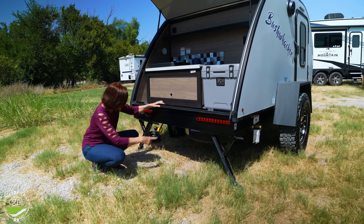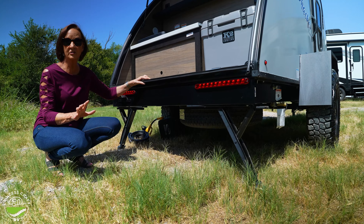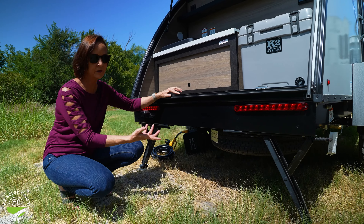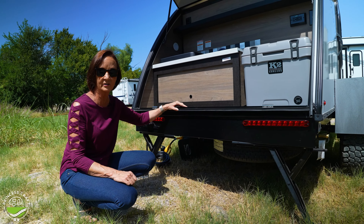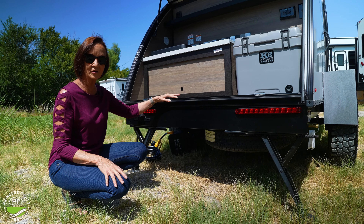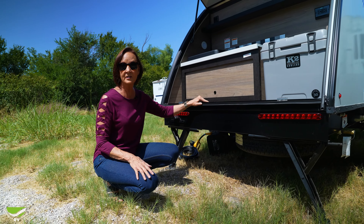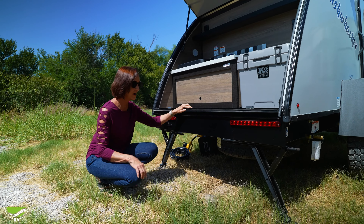Down below you've got a spare tire. The spare tire is not the same as the off-road tire — not because they wanted to cheapen up the spare, but because they wanted you to have the most ground clearance. It is a tire that is a little bit smaller and won't match the others, but it will certainly get you back to civilization so you can repair the tire if you have a problem.